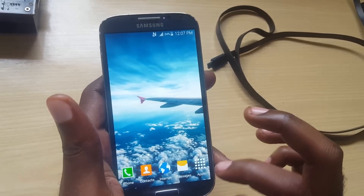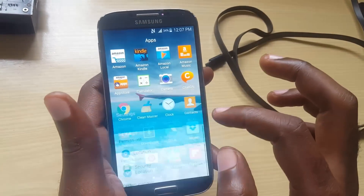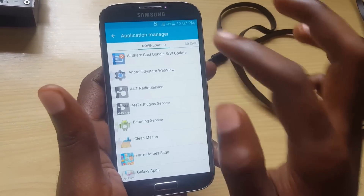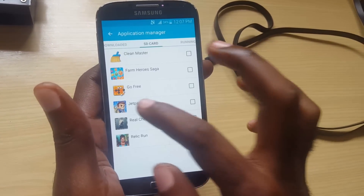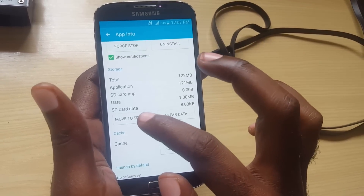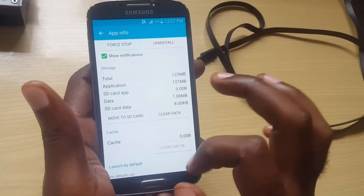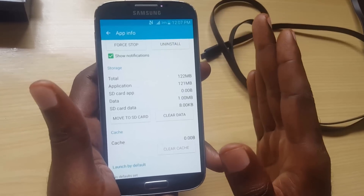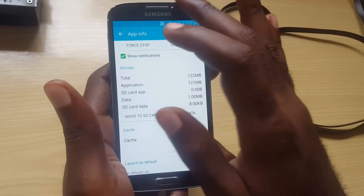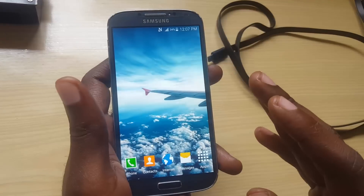You can also go into Settings, find Apps or Application Manager, and select a game or app you have installed. Once you go into the app, you can tap 'Move to SD Card.' It will take a little while, but then it will say 'Moved,' free up the space that the game was using, and get rid of the error you're seeing.